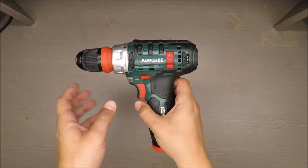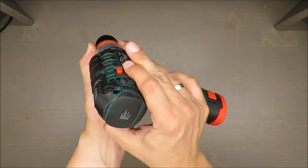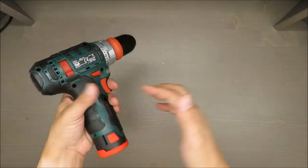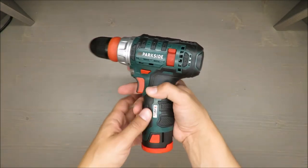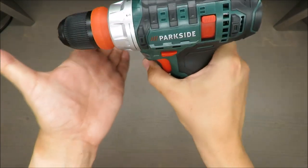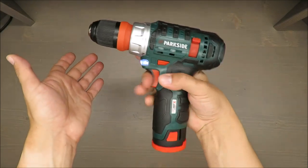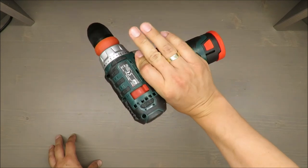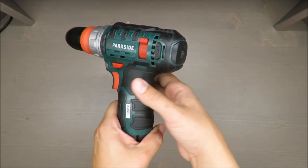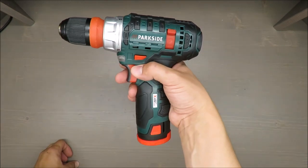Two other very nice things: first, the gear switch — you can switch between first and second gear from both sides, which is very practical whether you're right-handed or left-handed. Second, there are small details that show quality, and combined with the three-year warranty claim, I'm more than satisfied.